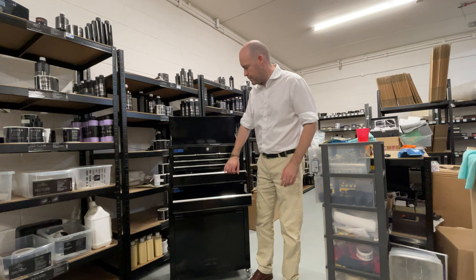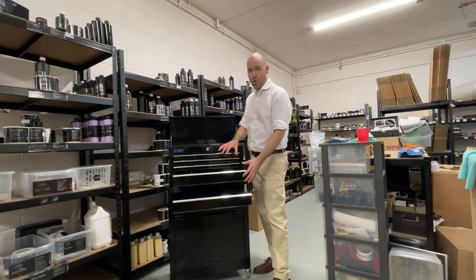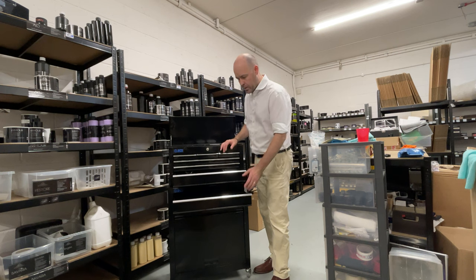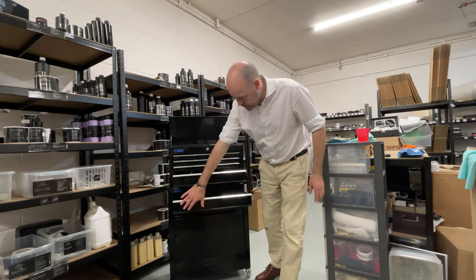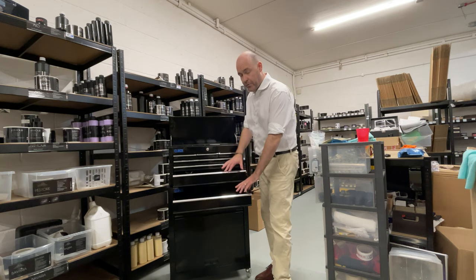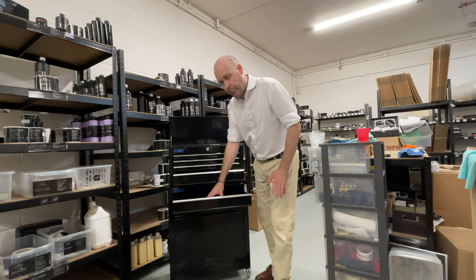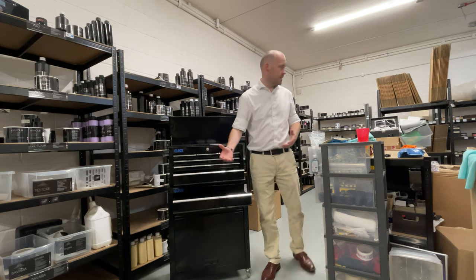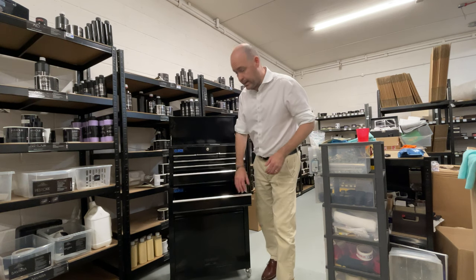We've had customers that will use this drawer, and this one, and this one — all for waxes. Most recently, somebody sent me a photograph and what they used this for was a variety of different microfibres. The more plush and expensive ones — things like Woolly Mammoth and Chinchilla — were kept in this area.